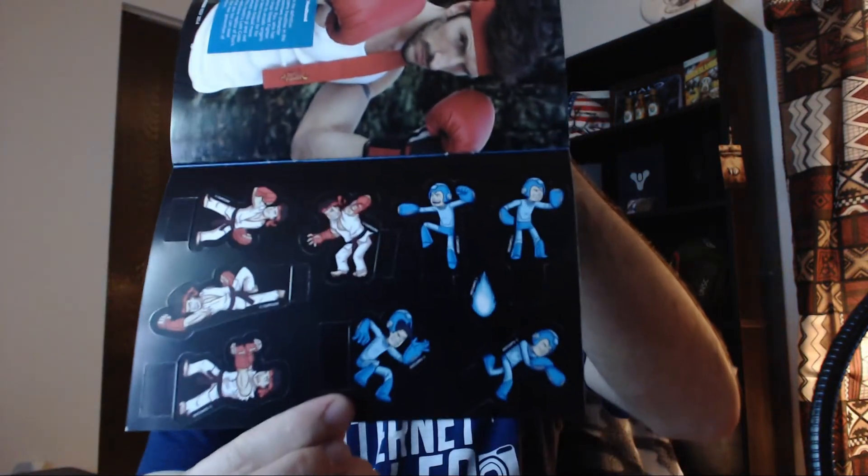I guess they're making these boxes into more of a play set kind of thing. You're supposed to be able to fold this out into like a little scene or something, and then they have little tiny characters on the inside that you can fold up and put in there. That's pretty cool.